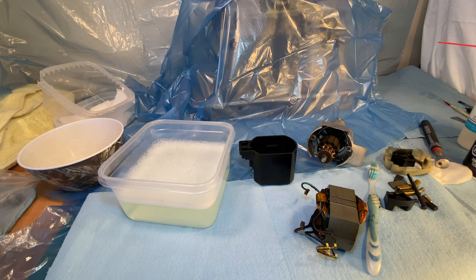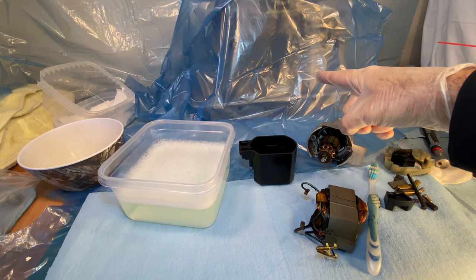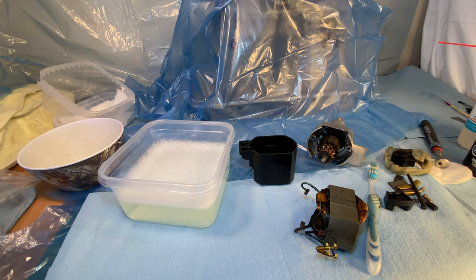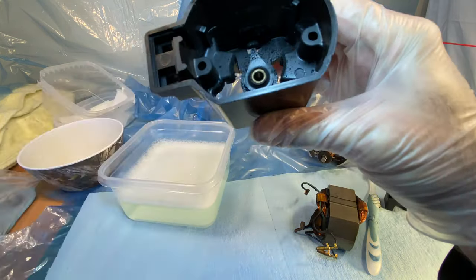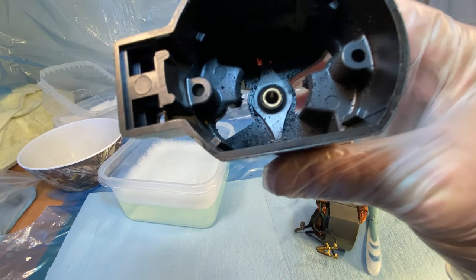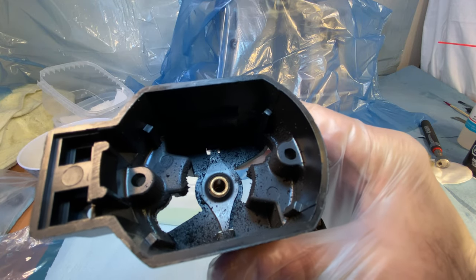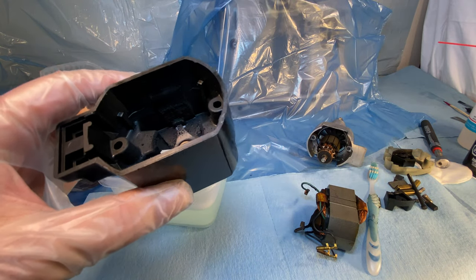Welcome back to Jeb Adams' channel. Today we're going to continue working on the PA10-8 motor out of a Singer 500J Gina, which is behind this blue recycling garbage bag. This is really messy — messy in capital letters — so I want to clean this.